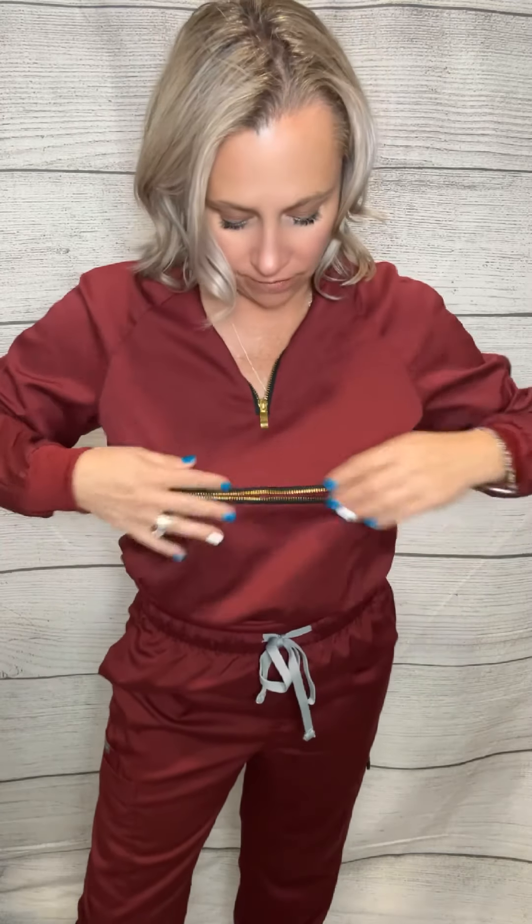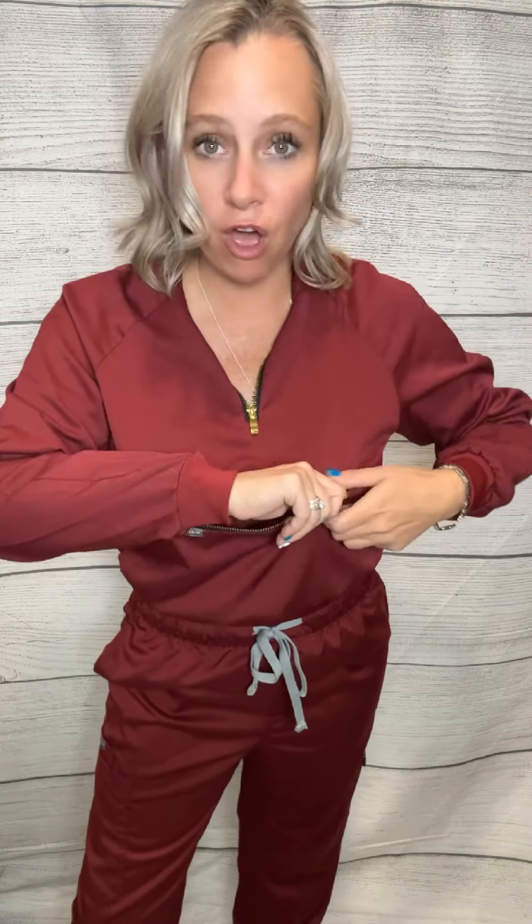And then you have a little zipper pocket here, so you can keep your keys, your phone, or a little bit of a wallet there.